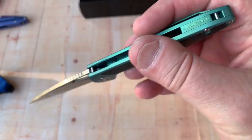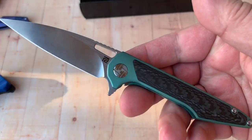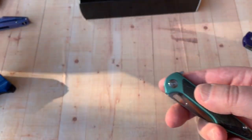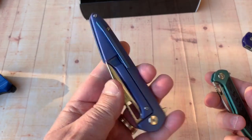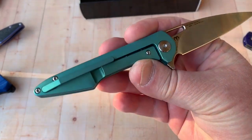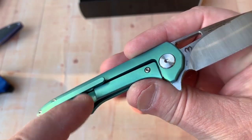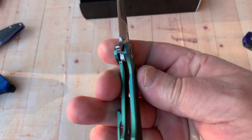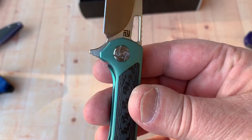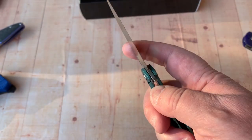Nice milled pocket clip, titanium backspacer, there's a lanyard attachment point. I got the green — I just thought it's a really good-looking knife in green. I already had a blue so I didn't want to go blue again, so I opted for this. The lock bar extends all the way down. Lockup is at least 35 percent. Accessible with a number 8 Torx, and this is a number 6 Torx, so you can take it apart without a problem.